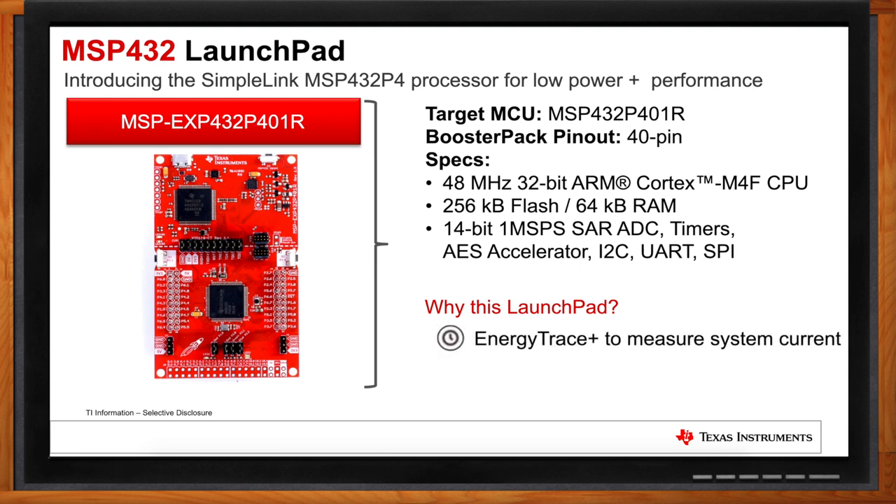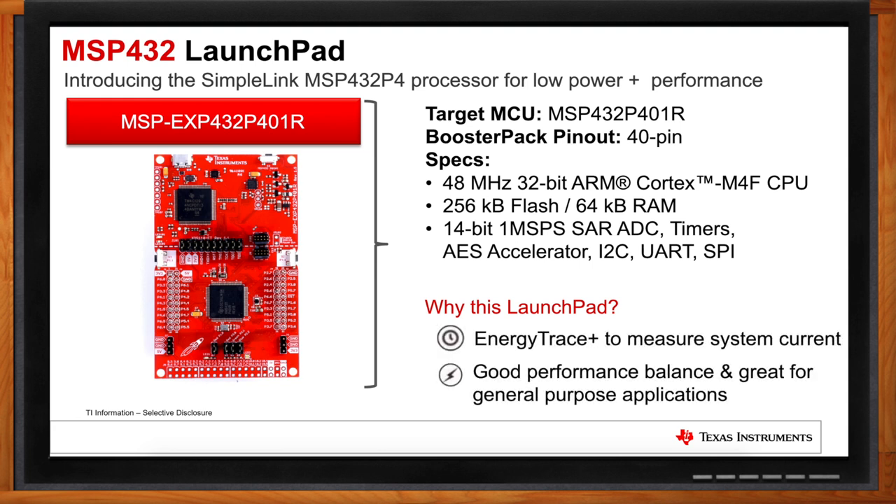Another key feature of the MSP-432 is access to multiple pins. In robotics, we're working with all kinds of sensors and connectivity, which requires a lot of pin access. This Launchpad is great because of all the pin access available. It's also part of the MSP-432 low-power microcontroller family, and anything hooked up to a battery requires low power — small-scale robotics included.